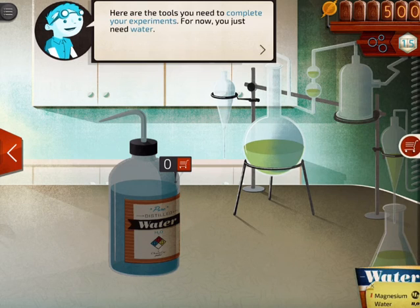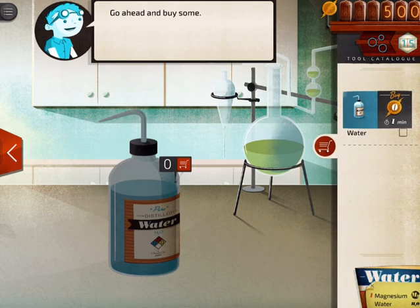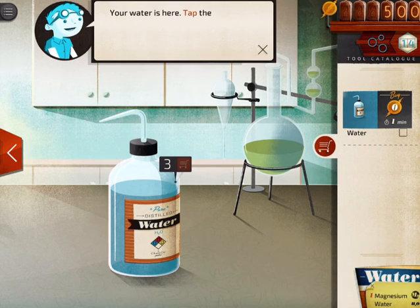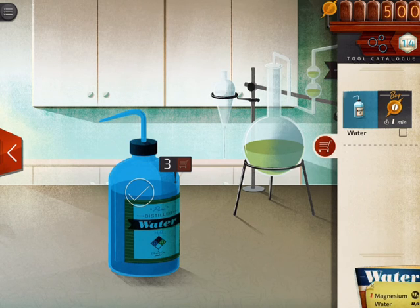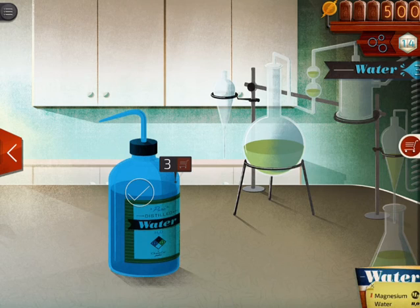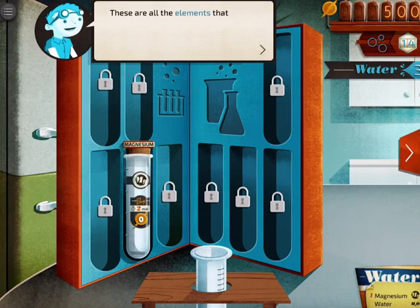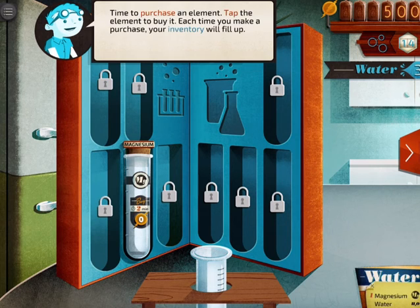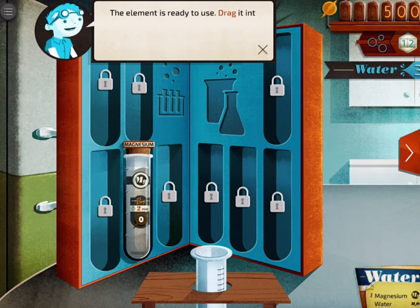Now in the lab, I can see all of the tools that I have and I can buy some more if I want to, like this magnesium. I can also go back and select other things if I want to. So now I have water — I want to tap the water bottle just to make sure that I have it, and then that water will be added to my lab bench. These are the element containers that I have. As you can see, I only have the elements for magnesium, so I'm going to go ahead and get that.